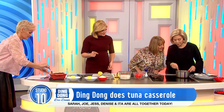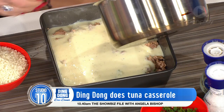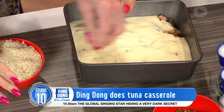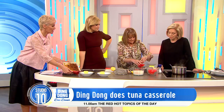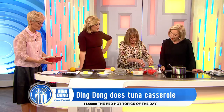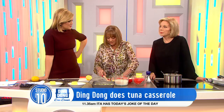Panko crumbs — honestly, I just want to kiss the Chinese or Japanese man that made these because they're just so delicious. They've changed my life — and my husband! Just a bit of parsley because it's good for us and gives a little bit of flavour. How long in the oven? Until it's as brown as that, which is about half an hour — depends on your oven, half an hour to 40 minutes. Temperature about 180, medium.